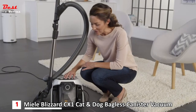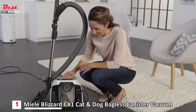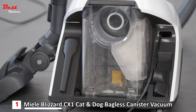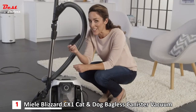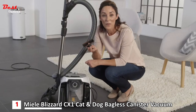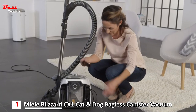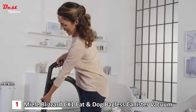In the transparent container, you can see everything that the vacuum cleaner has sucked up. There are two accessories integrated next to the dust container. The crevice nozzle is good for getting into very narrow gaps. With the upholstery brush, you can easily remove lint and hair from furniture. The accessories can be secured either to the suction tube or to the top of the handle.